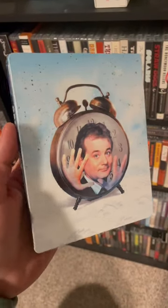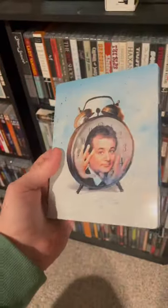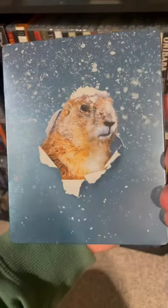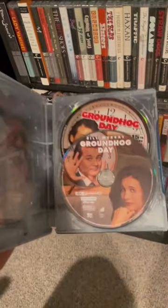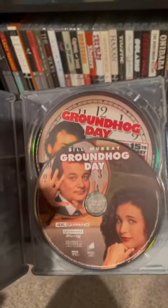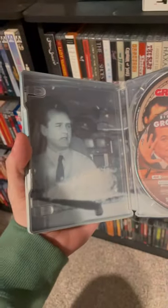Hot off the press here guys, I got the Groundhog Day 30th Anniversary 4K Steelbook. Groundhog Day is on the spine, Bill Murray is on the front, and the groundhog is featured prominently on the back with some snow. On the inside you've got the 4K disc and the 15th Anniversary Edition Blu-ray which has all the special features.